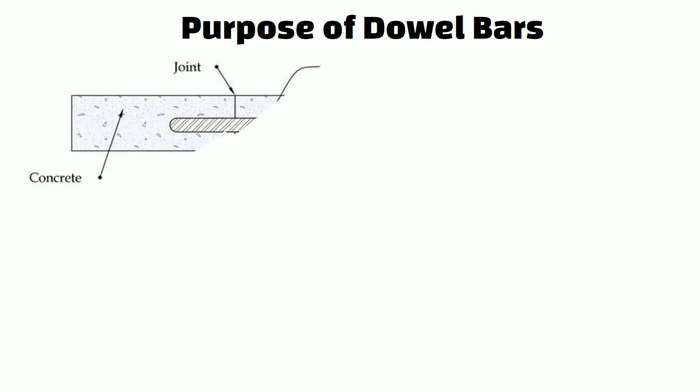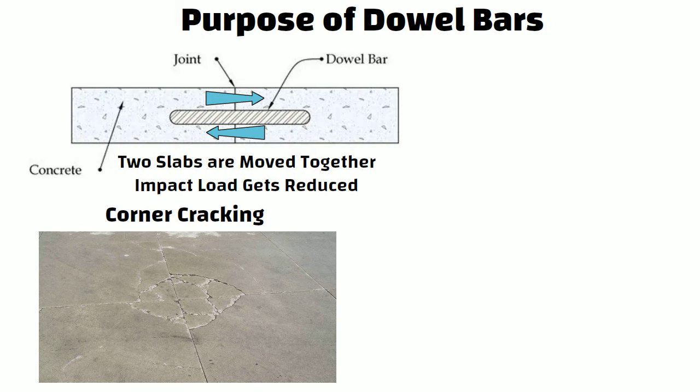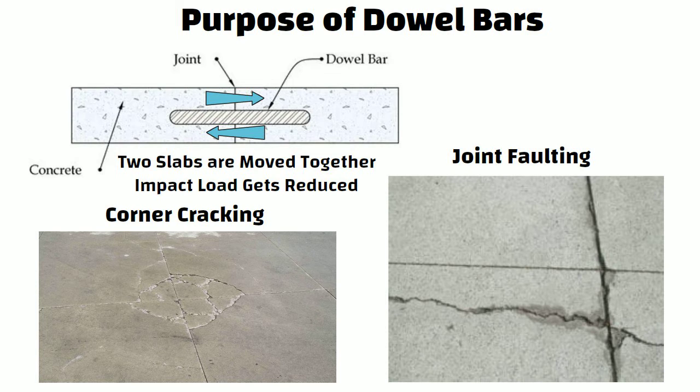Now let us understand the purpose of dowel bars. When two slabs are moved together, the impact loading created by the slab is reduced. Dowel bars transmit the weight from one slab to its neighbouring slab. Corner cracking and joint faulting are reduced by using these bars. The performance of the paving joint is enhanced by these bars.